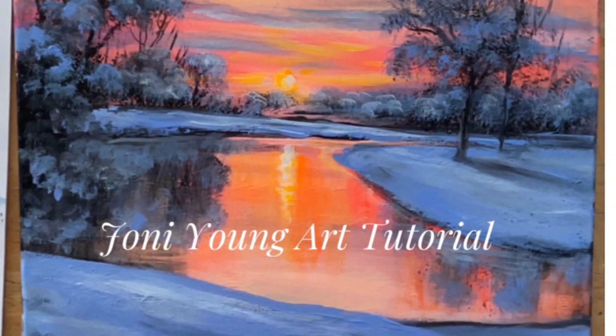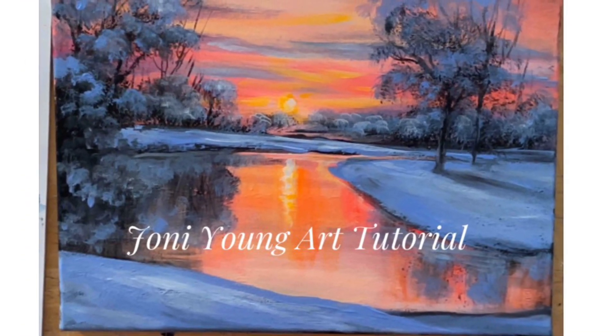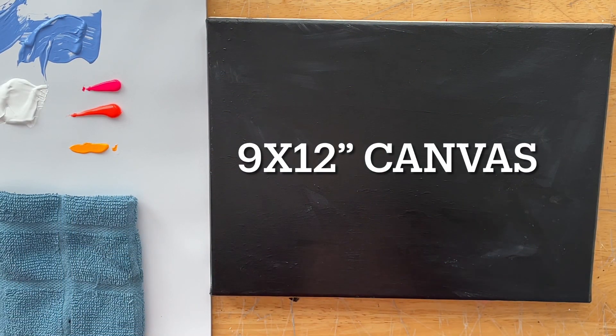It's also really pretty with the colors we're using today, so be sure to look below the video for a full list of all the colors and brushes, the size of canvas, and links to Patreon, Instagram, and a Facebook group where you guys can share your versions from my tutorials. I love to see them.